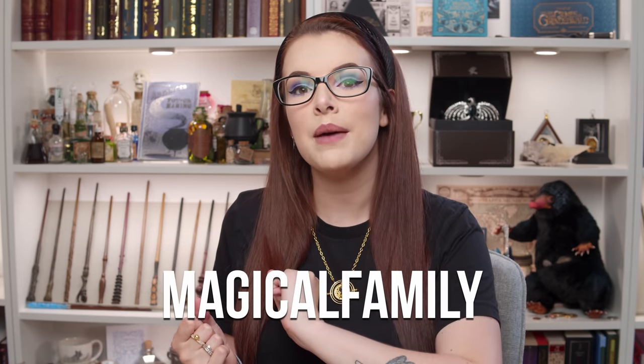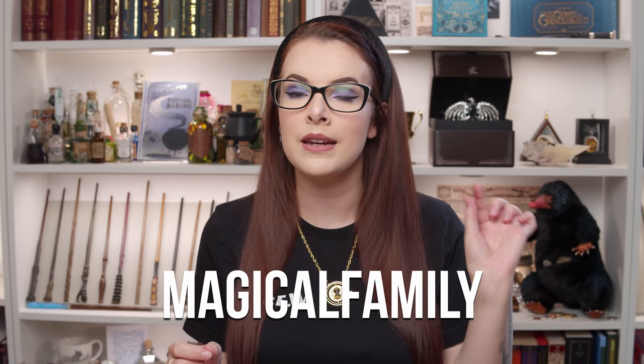Just to let you guys know before I get started, this video is sponsored by Accio Box and I do indeed have a discount code for you guys, which is Magical Family. This means that you guys get money off and it also means that I earn a little bit of money to help keep this channel running.